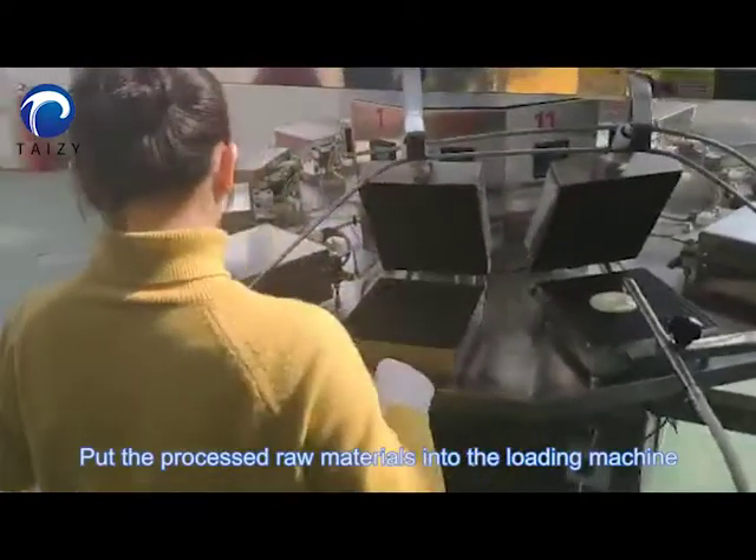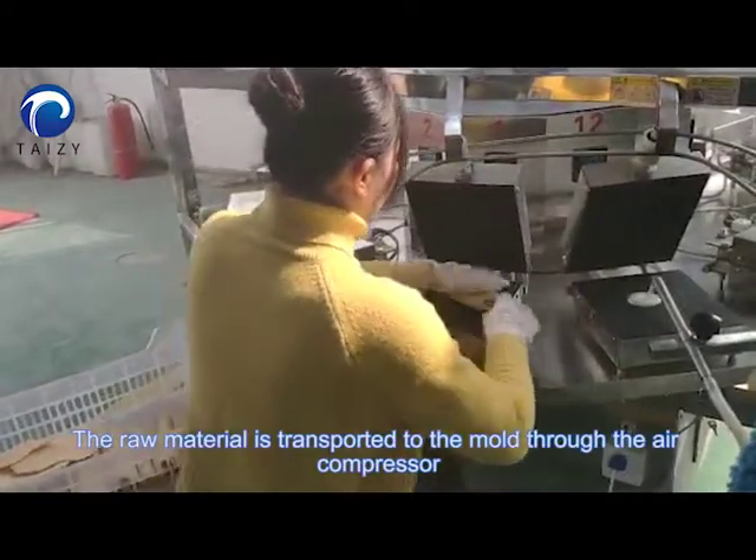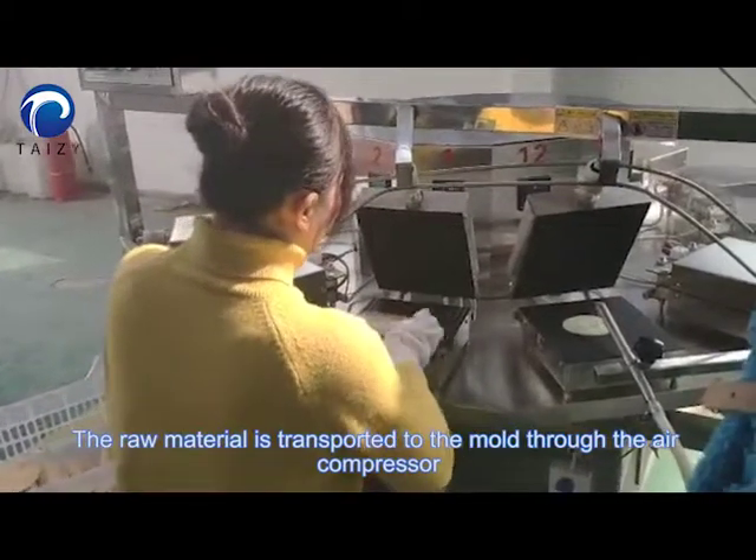Put the pre-sized raw materials into the loading machine. The raw material is transported to the mold through the air compressor.